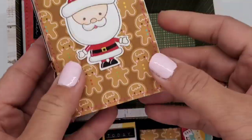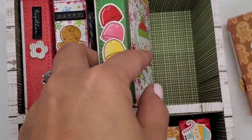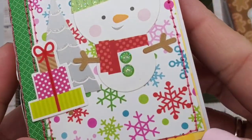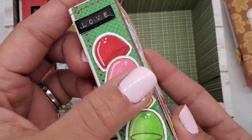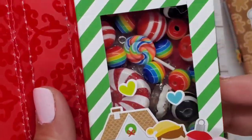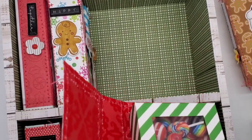This one is a stamped image from the Doodlebug stamp set, and I love using my Copics for that. All of these stamped images I colored with Copics. This is a sticker, and all these papers are from Doodlebug — I got them from my friend Michelle at foodcraftchicks.com.